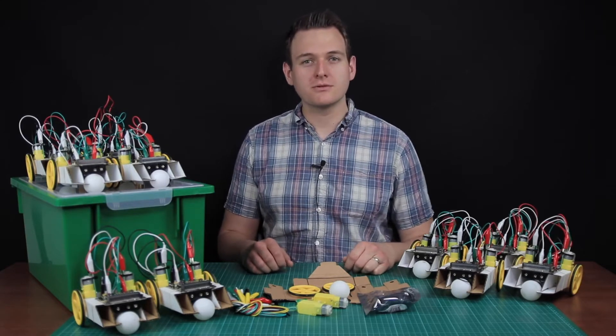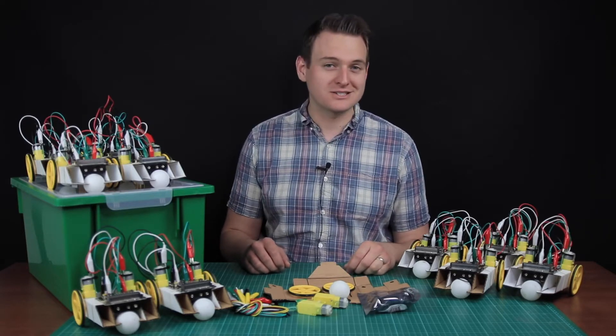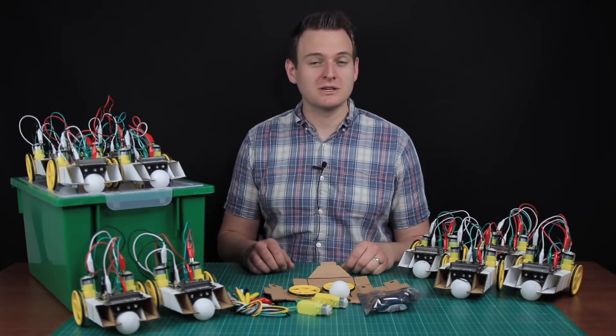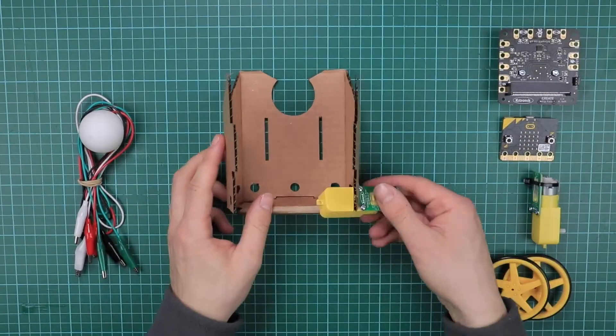The 11 lessons included in the box cover three of the National Curriculum Progress 8 areas in both Key Stage 3 and Key Stage 4: Design and Technology, Computing, and Physics. There are also two enrichment activities which can be used on open days, parents' evenings, or even after-school clubs.